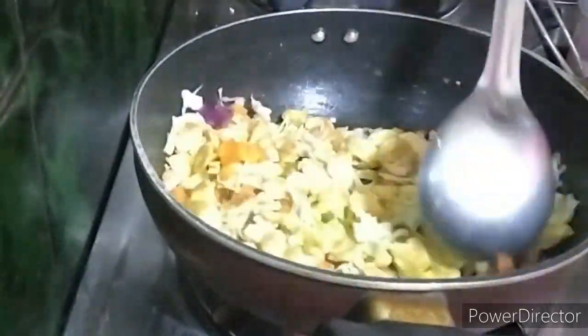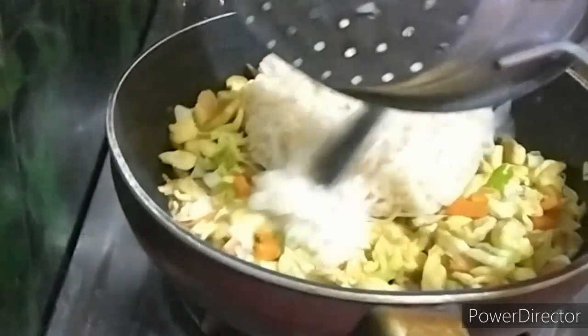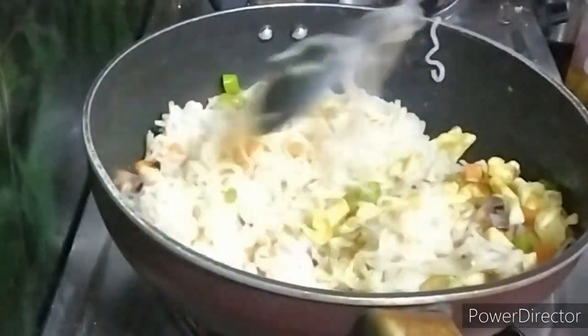Add cabbage, carrots, and onions, and mix everything together. Then fry it.